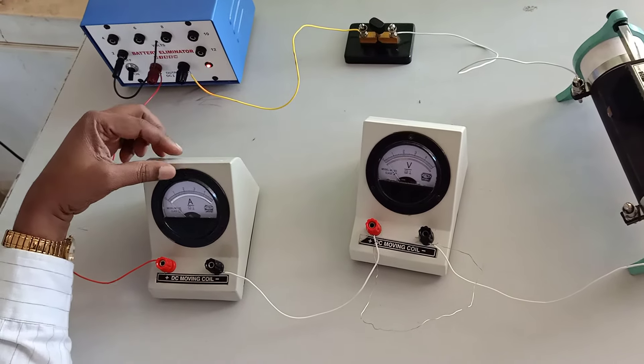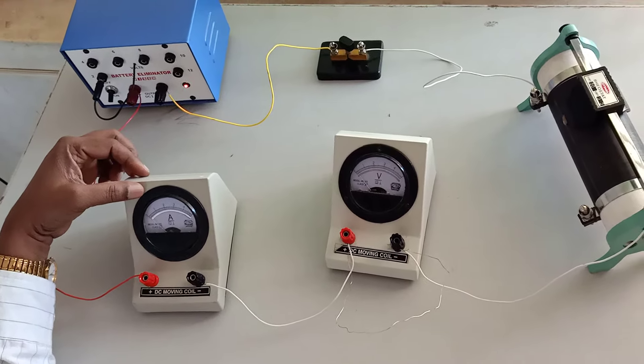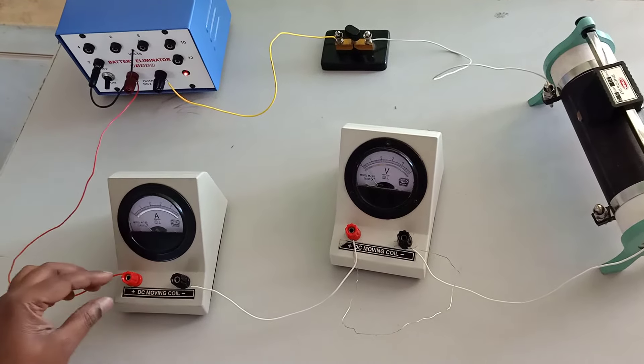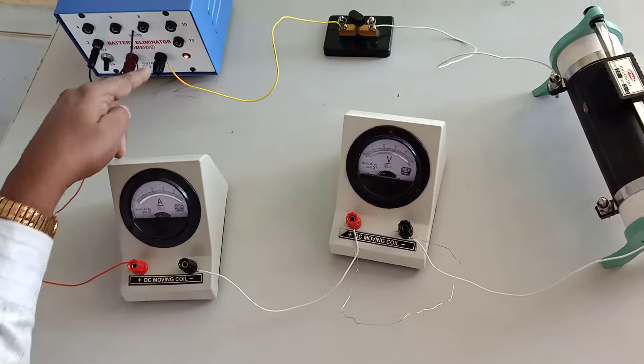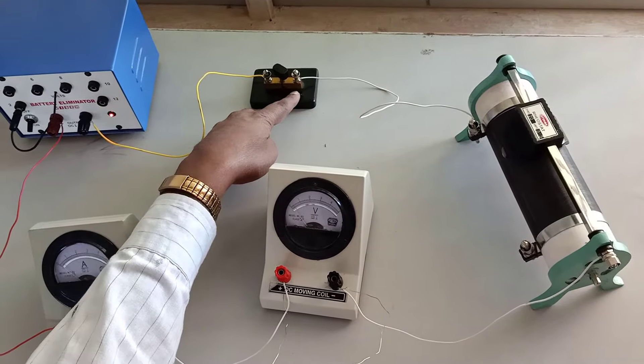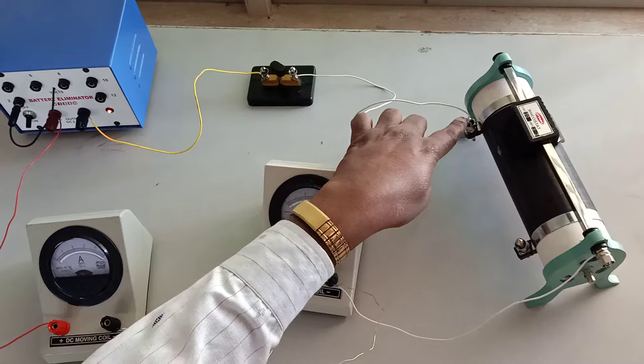The circuit connection for resistance per unit length of the wire. The positive terminal of the battery is connected to the positive terminal of the ammeter. The negative terminal of the battery is connected to the plug key, and the other end of the plug key is connected to the low terminal of the rheostat.